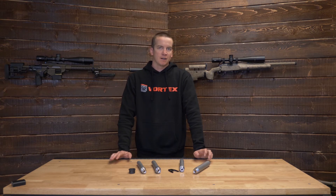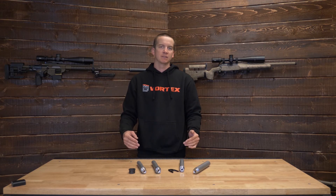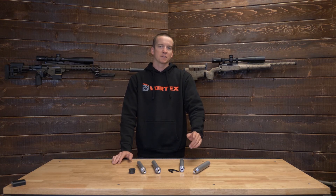Alright guys, that is the summary of the different styles of pre-fit barrels that we offer. If you have any questions, please drop them in the comments below — we check them every single day and will get back to you. Feel free to send us an email through our contact form on our website at preferredbarrelblanks.com. We greatly appreciate your time, hopefully this was informational, and we'll see you guys on the next one.